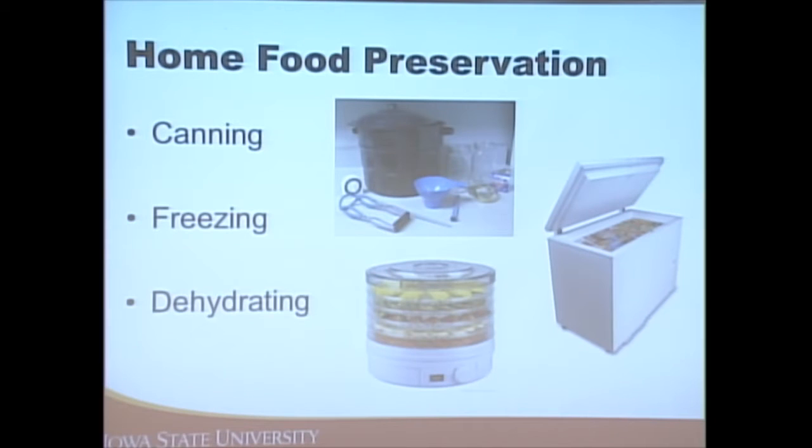The three main types of food preservation we're talking about tonight are canning — both hot water bath canning and pressure canning — along with freezing and dehydrating. Freezing and dehydrating are not as risky. Canning is something where you especially need to follow all the steps; there's lots of opportunity to be creative in cooking, but canning is not one of those. We must always follow the recipe to ensure a safe product.